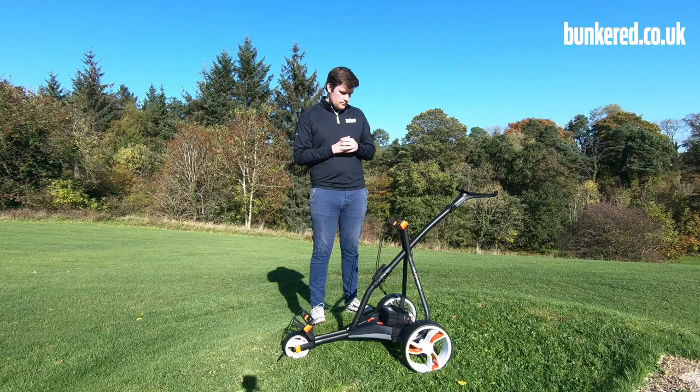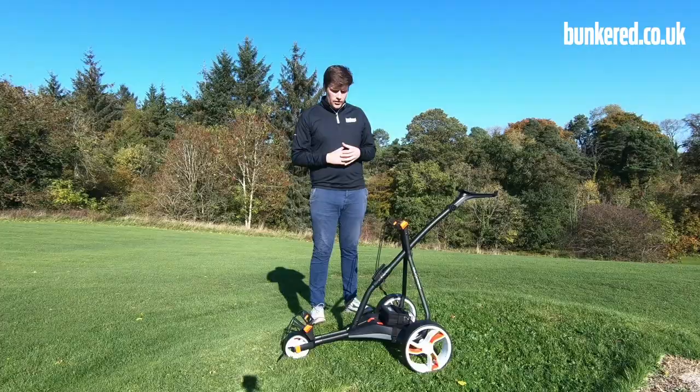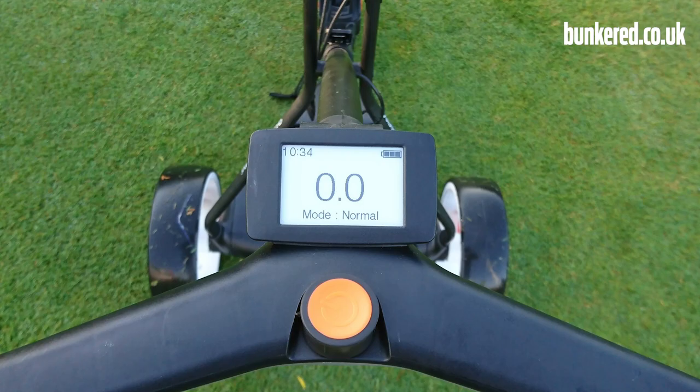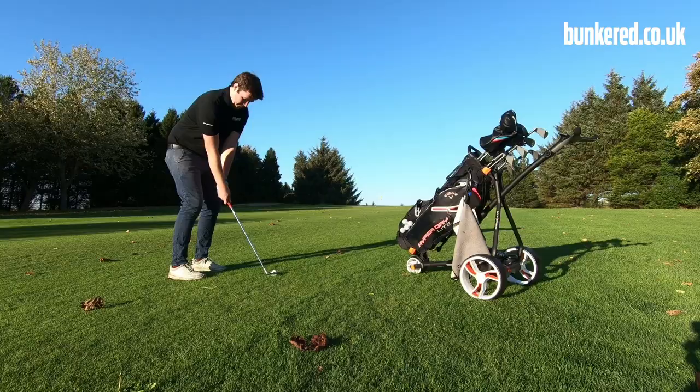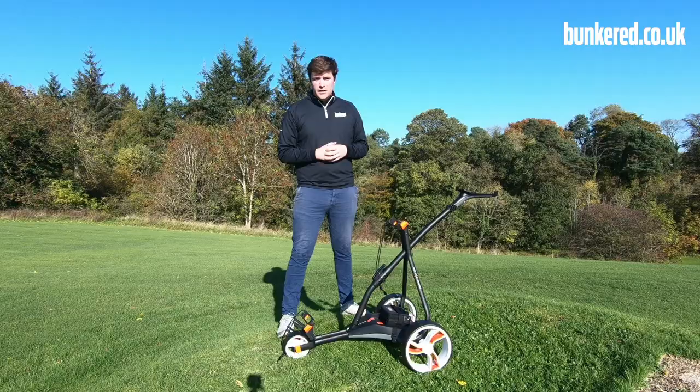For a trolley in this price bracket — it's £449 recommended retail price — it's delivering a lot of features. I think this is a fantastic trolley in that price bracket. The screen is a great feature; you can read it even on days like this when the sun is really blistering. As I said, that one-click open and fold mechanism was a standout feature for me — so quick and so easy to use. The fact that it's relatively compact and lightweight are all things I'll look for in an electric trolley, and I'm sure you will as well.